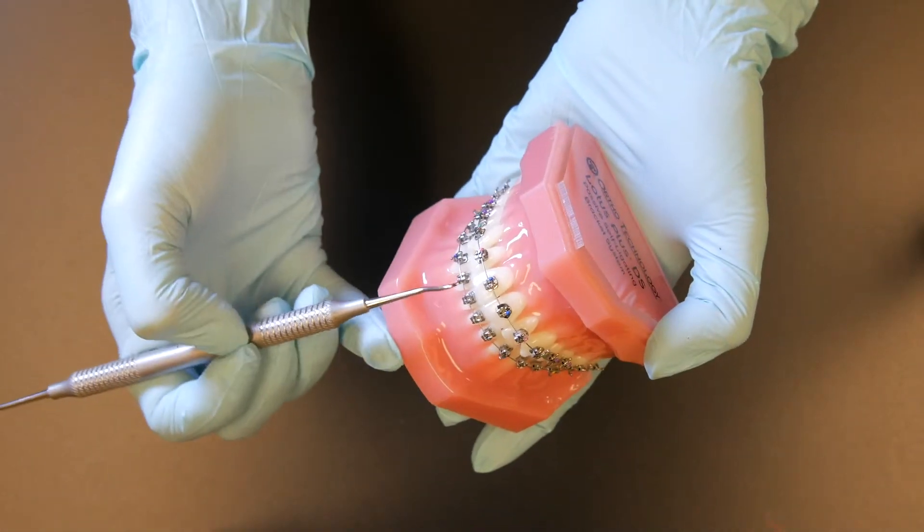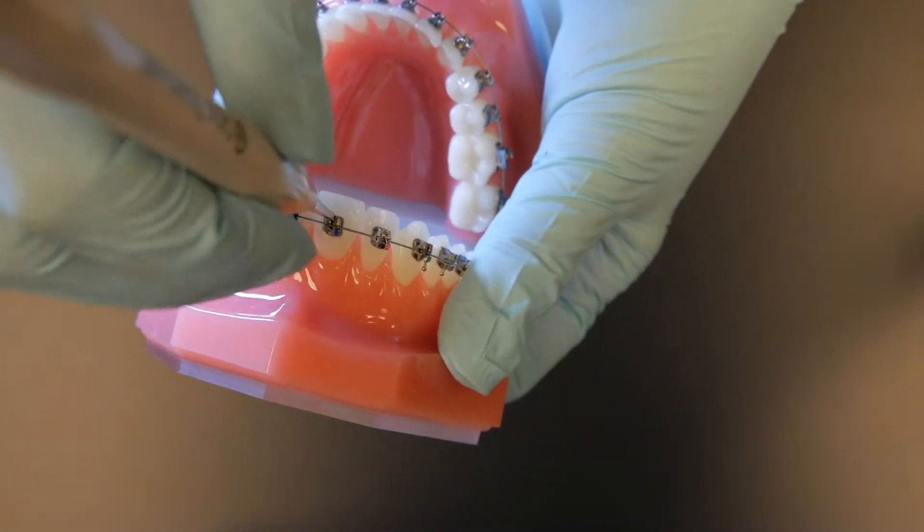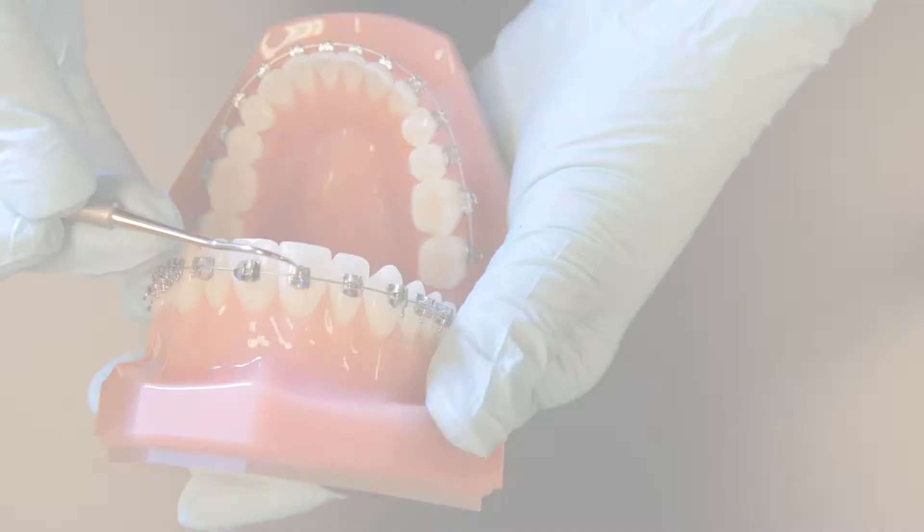What I also like about this bracket is you do not need a special instrument to open it. We do have one that makes it easier for you, but it opens easily with just the use of an explorer.